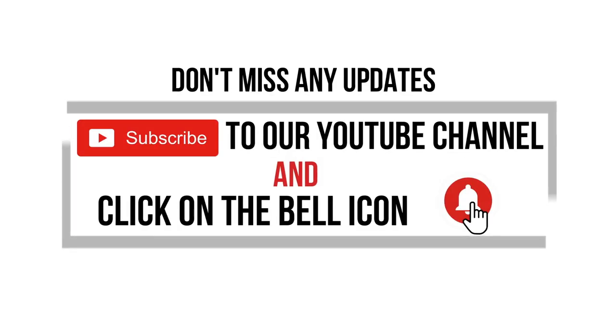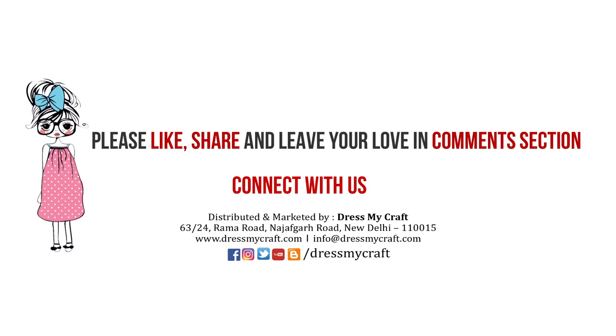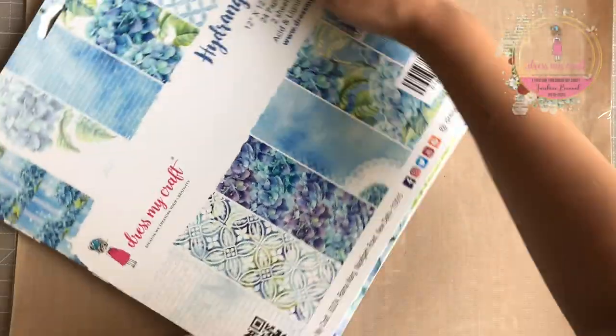But before we dive into the tutorial, don't forget to subscribe to our channel and hit the bell icon to stay updated with all the latest videos.